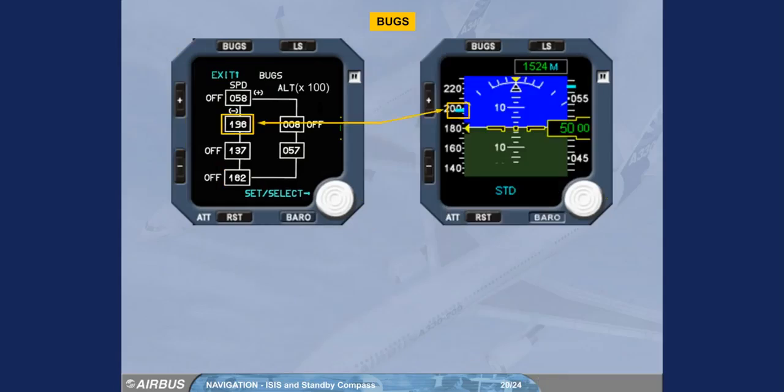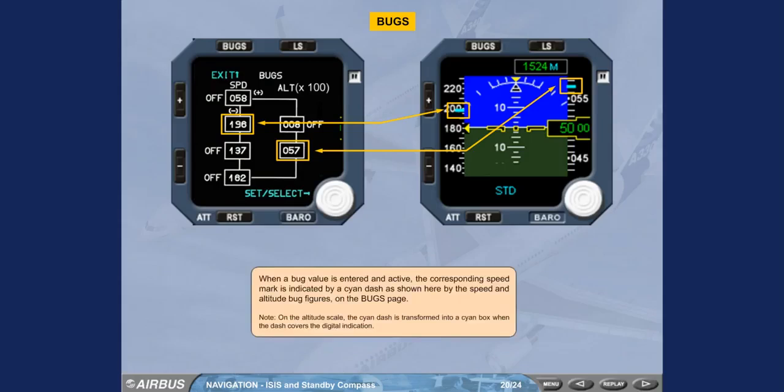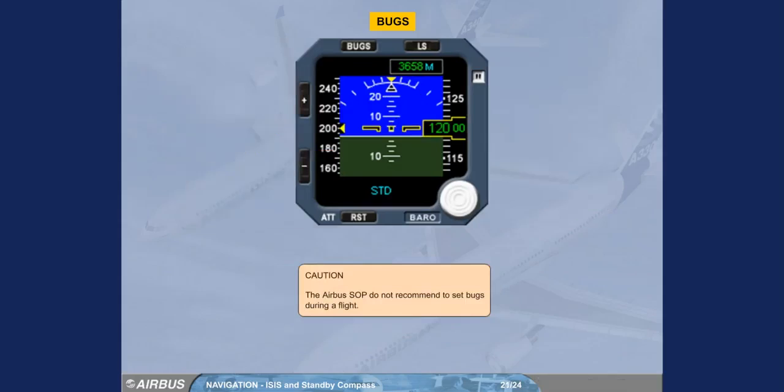When a bug value is entered and active, the corresponding speed mark is indicated by a cyan dash, as shown by the speed and altitude bug figures on the bugs page. On the altitude scale, the cyan dash is transformed into a cyan box when the dash covers the digital indication. Caution: the Airbus SOP do not recommend setting bugs during flight.